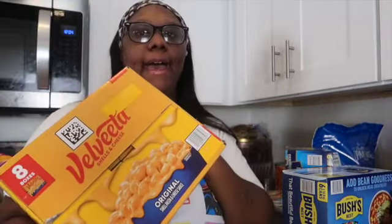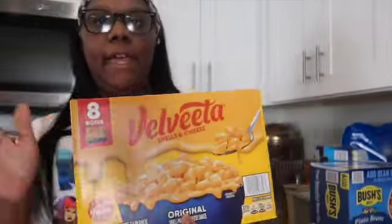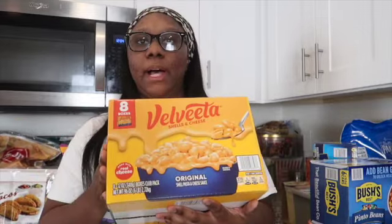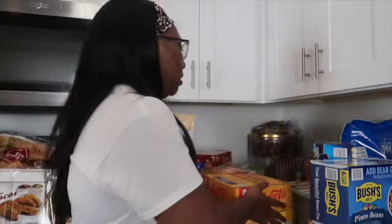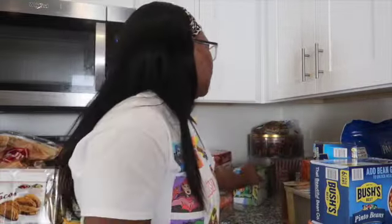Next, we have Velveeta shells and cheese — it comes in a pack of eight. This macaroni did really well in my house last time. I tried two boxes from Walmart first to see how the kids liked it, and they did. So when I saw it at Sam's I grabbed the bigger pack.